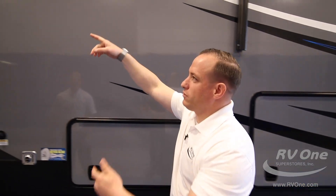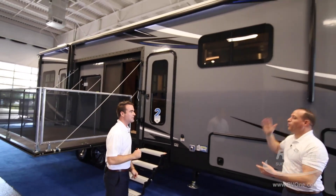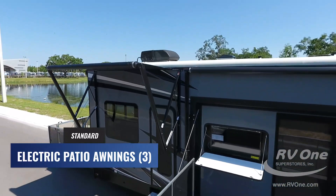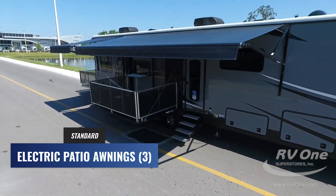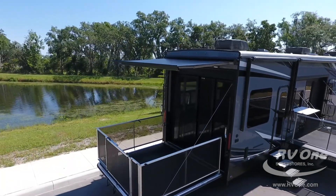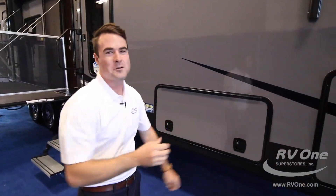Looking up top — this unit actually has three awnings, not two. There's a rear awning and two awnings on the side — virtually the entire outside of the unit has awnings. They all come with LED lights. That's got to be at least a 30-foot awning by itself, and then the rear one back there too.